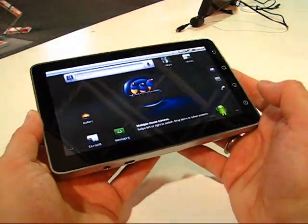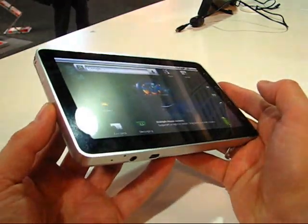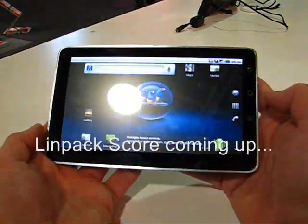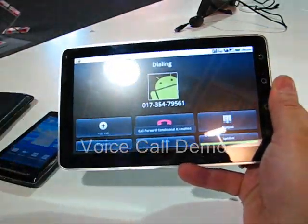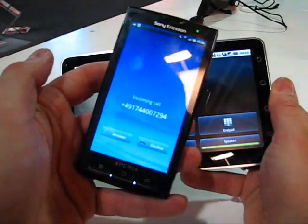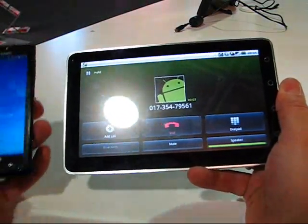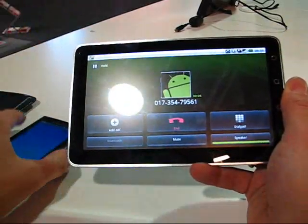We're going to have a chat with the product manager to find out a little bit more about availability and pricing on this one. This is Chippy from CarryPad.com at IFA, signing off with the ViewSonic ViewPad. And that's a voice call on the ViewSonic ViewPad — now you all know my number.